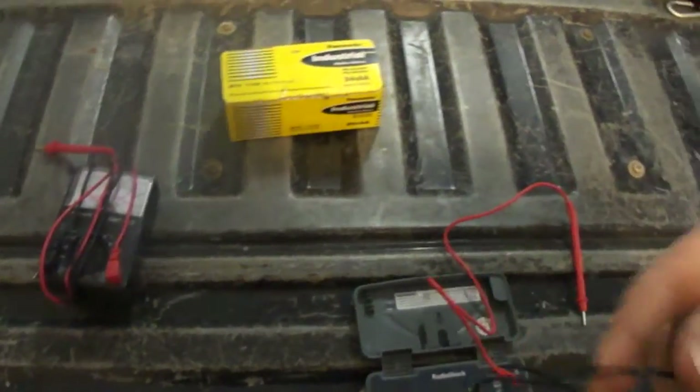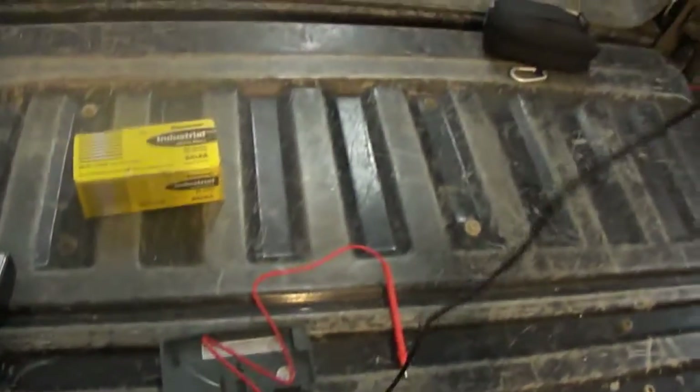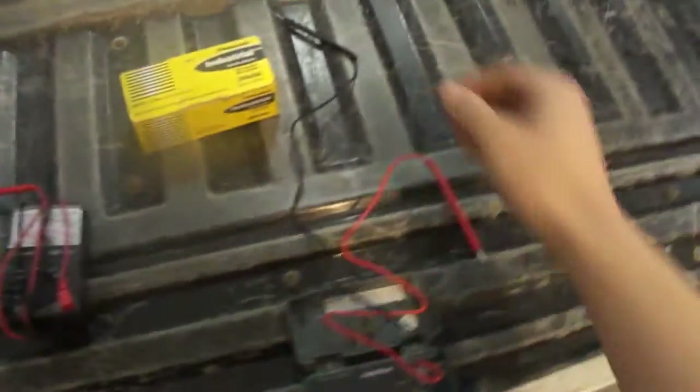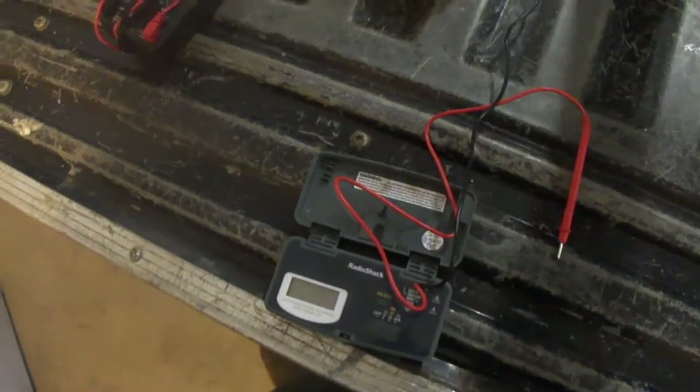I use it for everything I can, except the leads can be just a bit too short — probably about a foot in length. I'll do a tailgate reference here: basically from the tip of the tailgate to pretty much the other end of the tailgate.